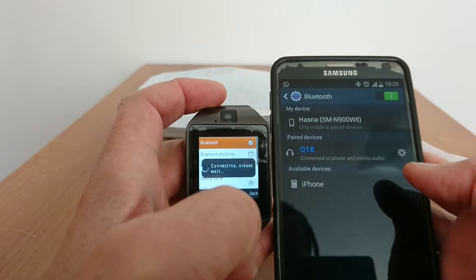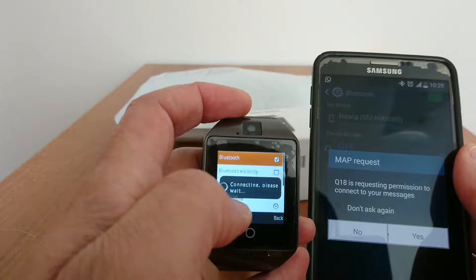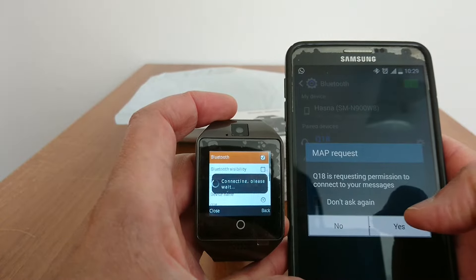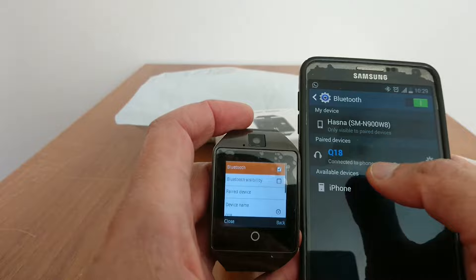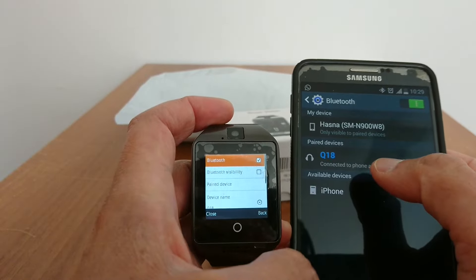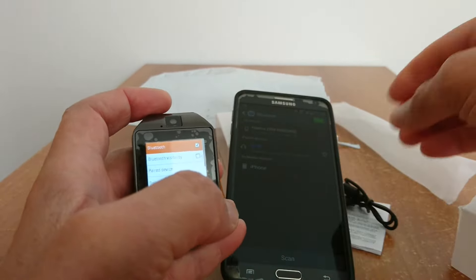It's now paired. Just follow the prompts — Q18 would like to access your contacts and call history, give access to Q18. You'll also see Q18 requesting permission to connect your messages — tap yes. You're now connected to phone and media audio.